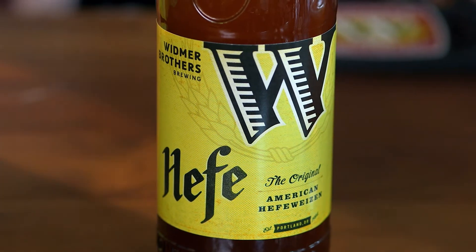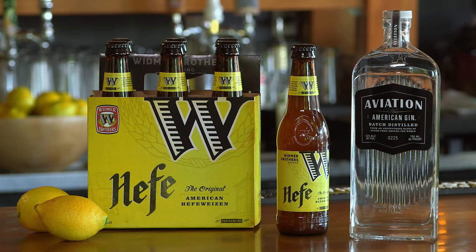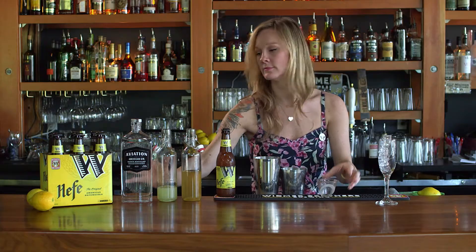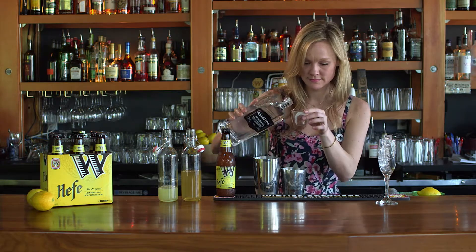What we love about these cocktails is that Widmer Brothers Hefeweizen and Aviation American Gin really blend well together. The citrus and floral notes are a perfect combination. The great thing about a beer cocktail is you're combining two wonderful ingredients to create a whole new experience, and the majority of the time they're going to be very refreshing and very sessionable.